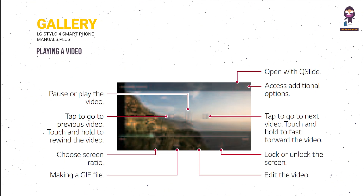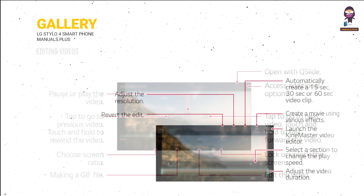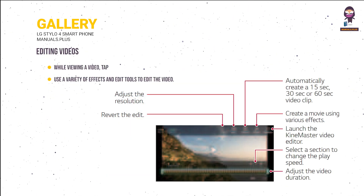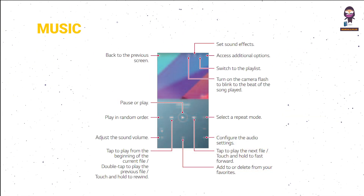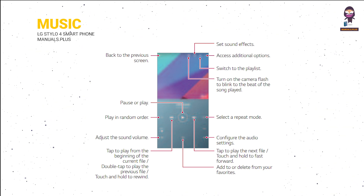Gallery: view your photos and play videos. While viewing a video, tap to use a variety of effects and edit tools to edit the video, then tap Save to save changes. Music: tap Media > Music, select a category, then select a music file.